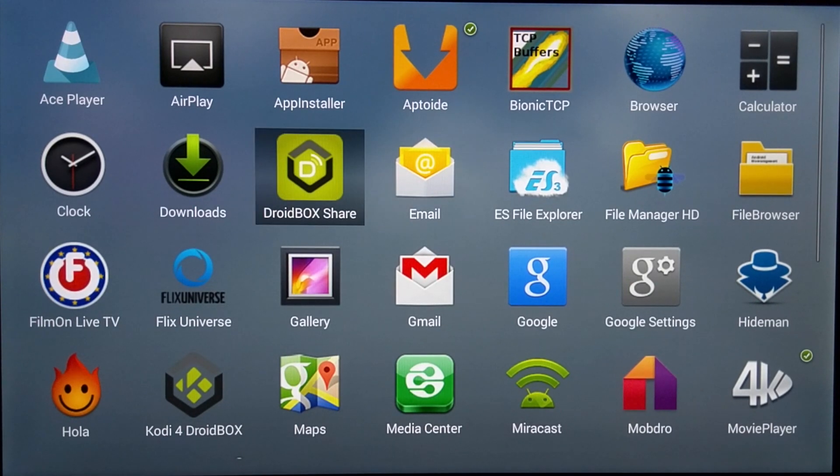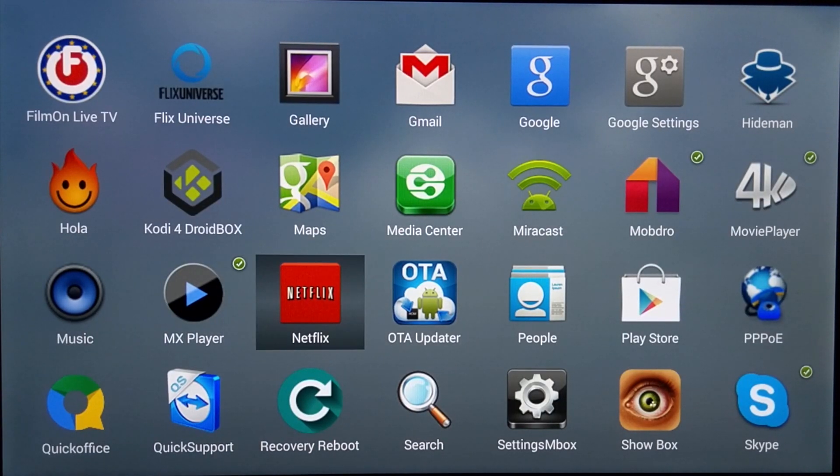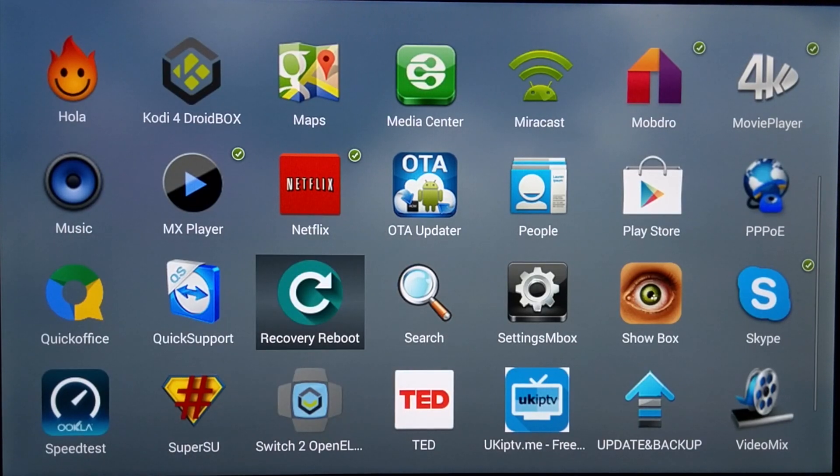The T8S comes pre-installed — after you update it — with a few apps like Droid Box Share, Kodi for Droid Box, Netflix, Moddro, Quick Support, Switch to OpenELEC, SuperSU, and many more.